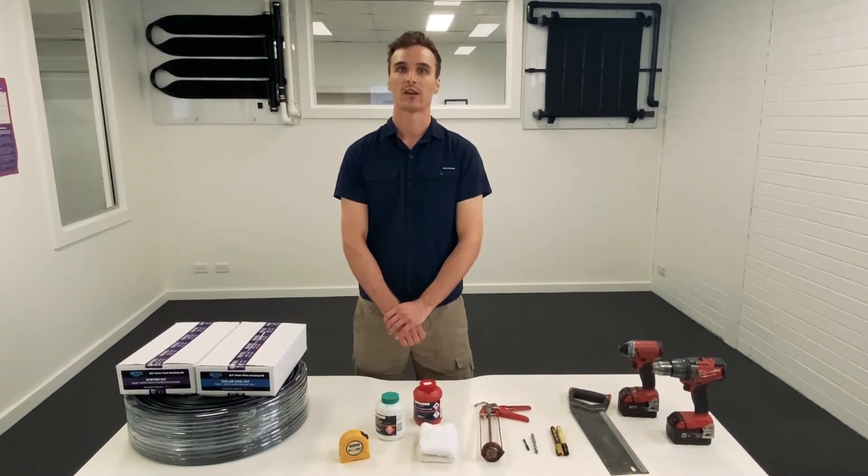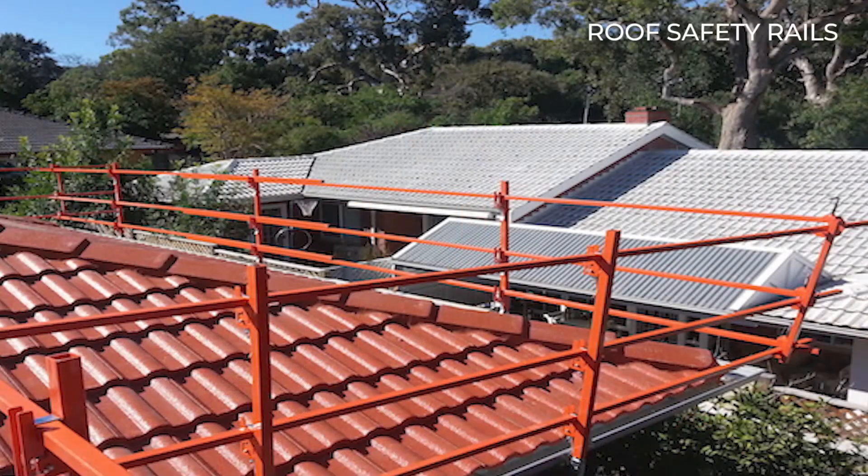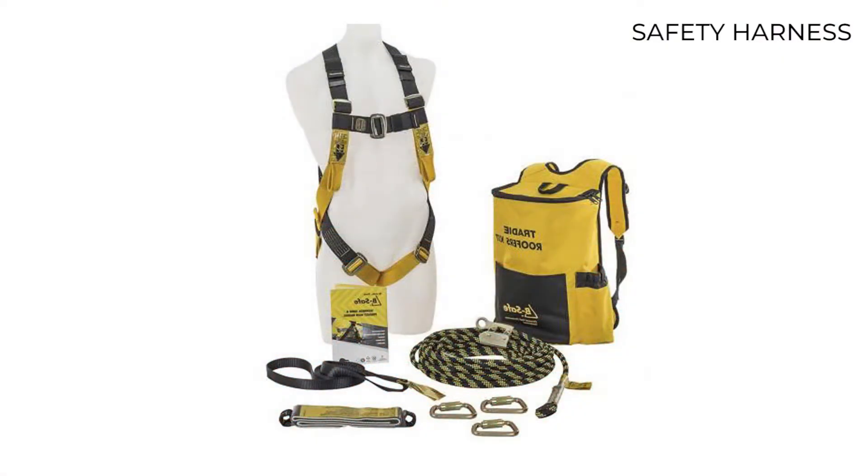We also highly recommend you hire roof safety rails or a safety harness, which is available through most equipment stores.